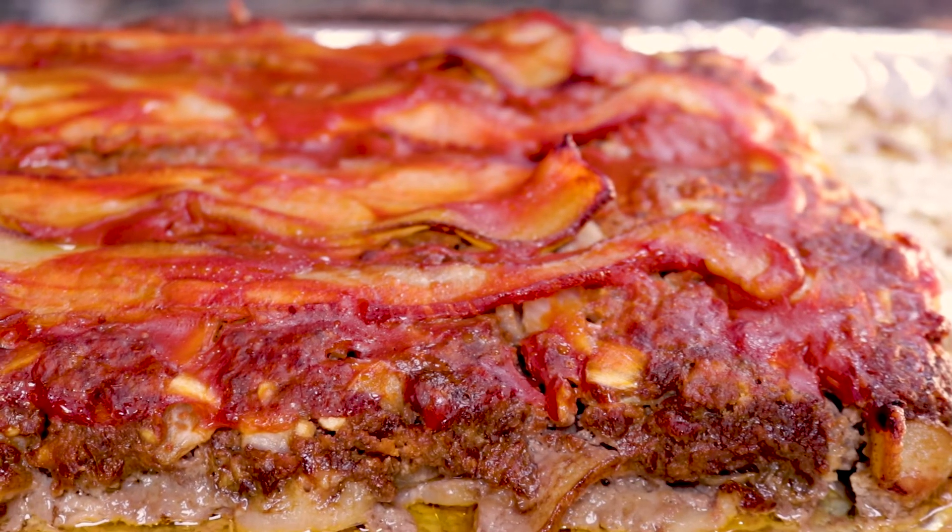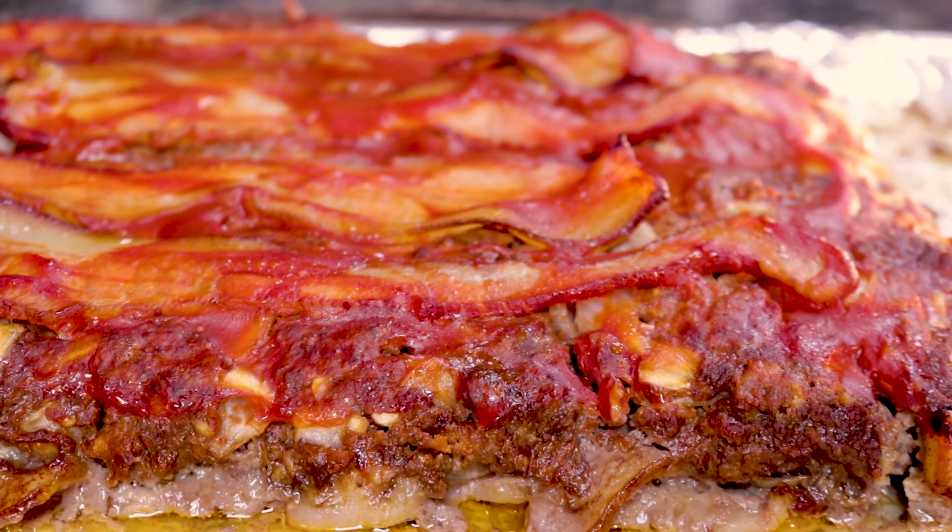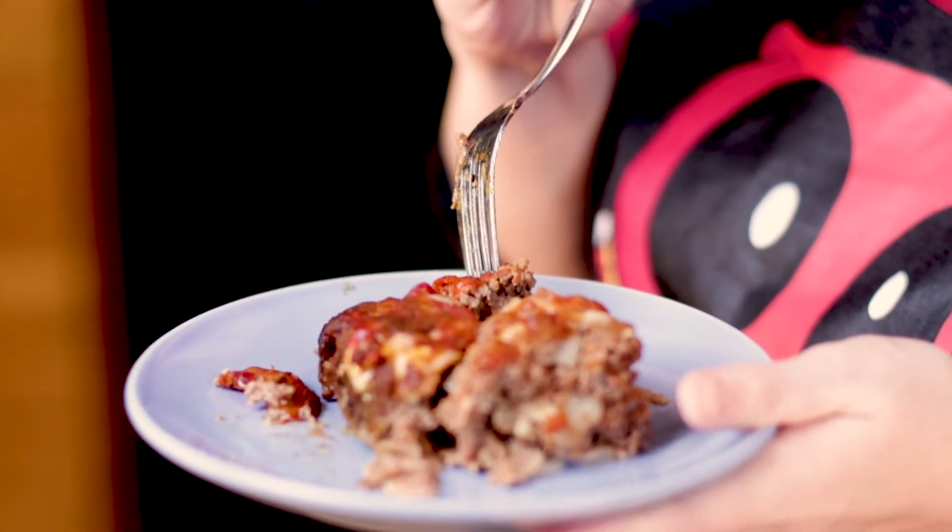And here is the end product. Doesn't that look delicious? Let the meatloaf rest for about 10 minutes before cutting into it. Enjoy!